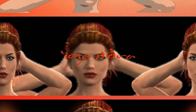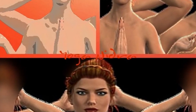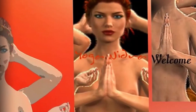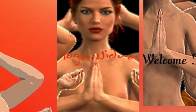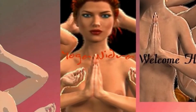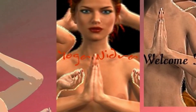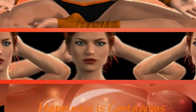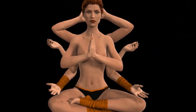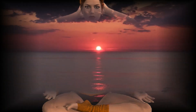Bring your attention now to your left hand thumb, left index finger, left middle finger, left ring finger, and your left little finger. Palm of the left hand, top of your left hand, left wrist, left forearm, left elbow, left upper arm, left shoulder, left waist, left hip. Bring your awareness to your left thigh, left knee, left lower leg, left ankle, top of the left foot, sole of the left foot, left big toe, second toe, third toe, fourth toe, and your left little toe.